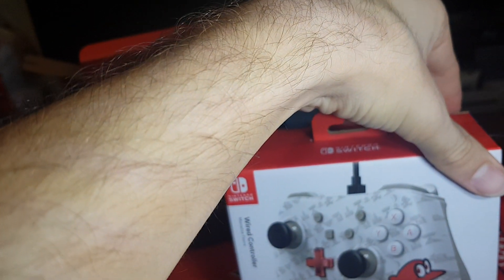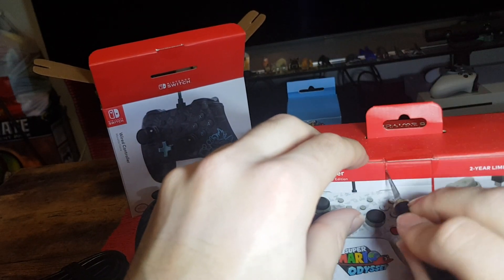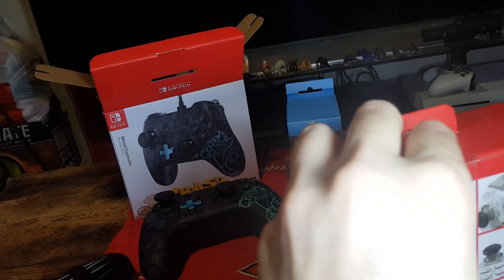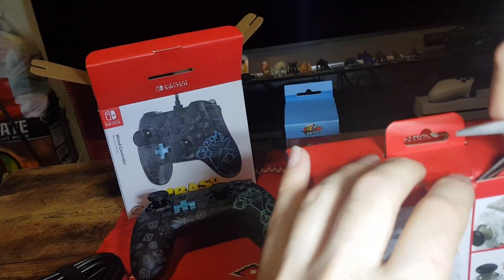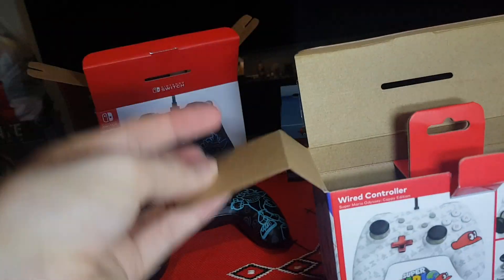So once again carefully slicing off the stickers, and while I do this — if you're new to the channel be sure to subscribe, I do unboxings and gameplay fairly often. Like the video if you're enjoying, comment below which one is your favorite. So once again controller cable, 10 foot, and pull this up.